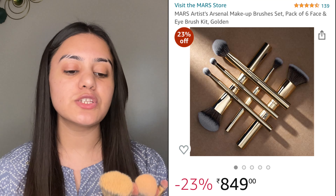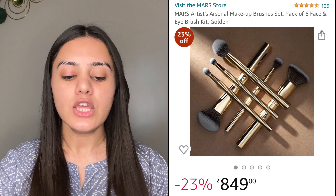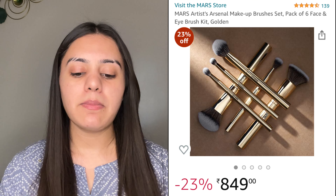The next makeup brush set I have is from Mars — these are their no-use brushes. First, you get the F02, which is a foundation brush — a flat kabuki brush. You can blend your foundation very easily with it. The quality of the brushes is very good overall.